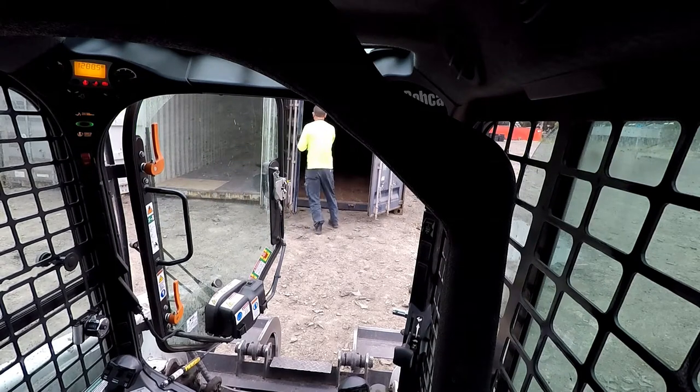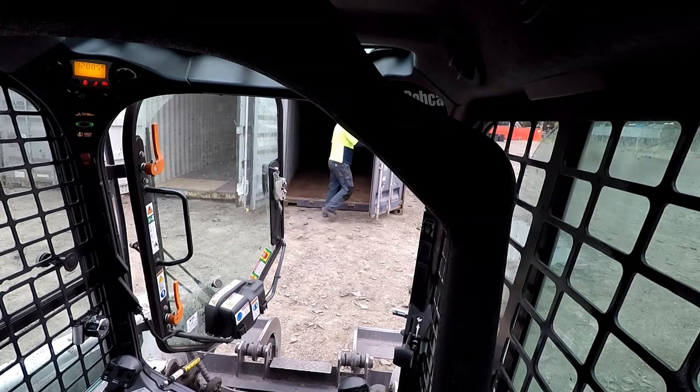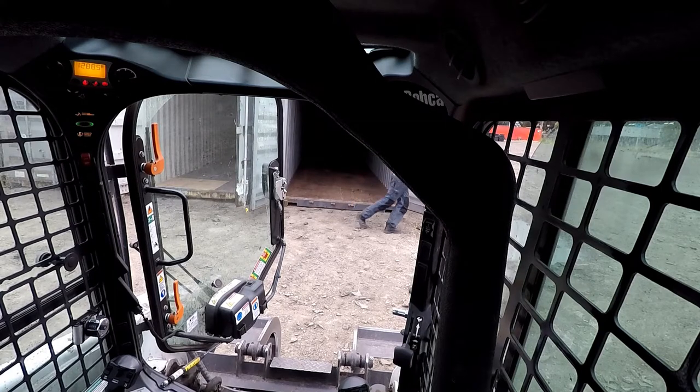I always do an inspection of the containers just in case there's damage. I'll take a photo of it and use that later in case they try to blame us for some damage. Okay, looks good. I'll move the ramp over and we'll get to loading.